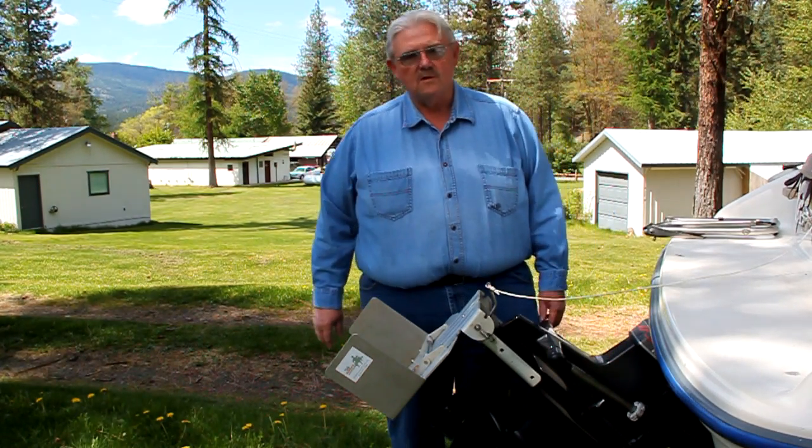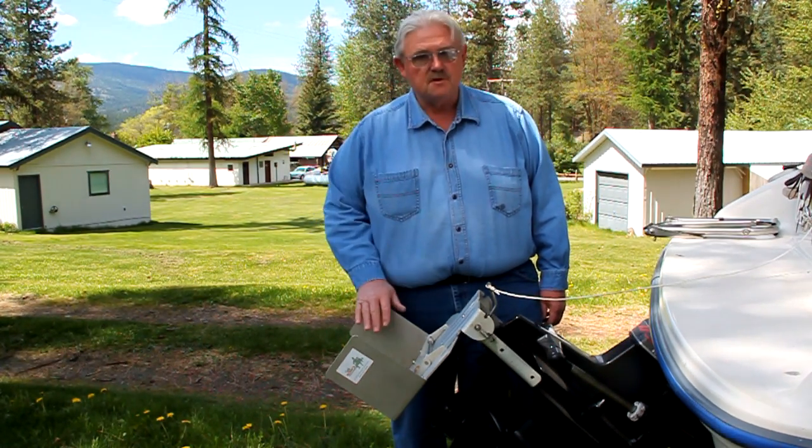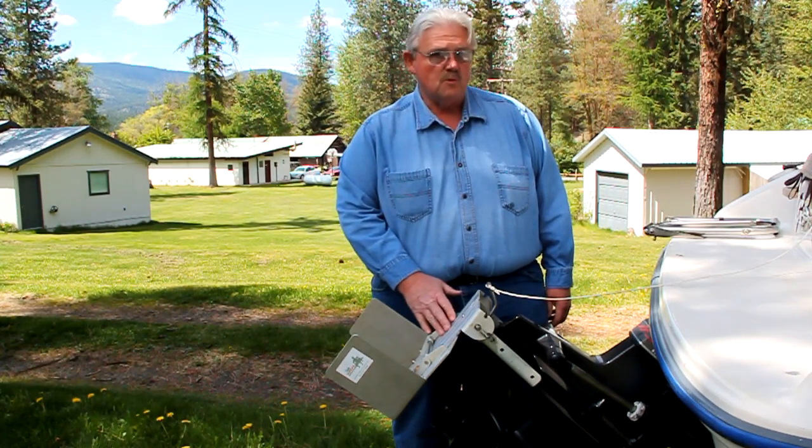We're up here in the northeast corner of Washington State, and I'm going to show you something about Uncle Norm's fins for troll plates.